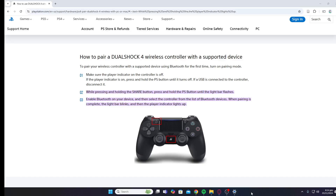Hey guys, welcome back to my YouTube channel. In today's video, I'll be telling you how you can connect your PlayStation controller to your PC.